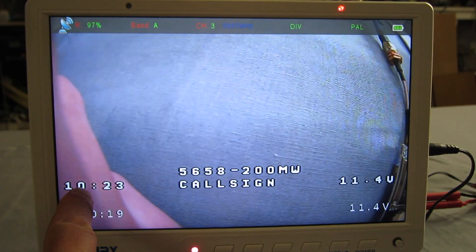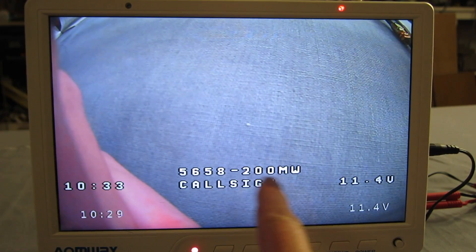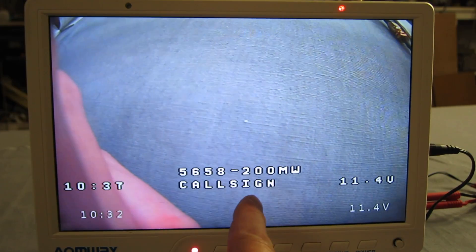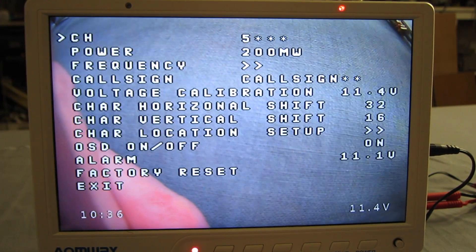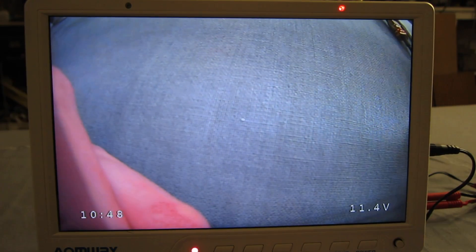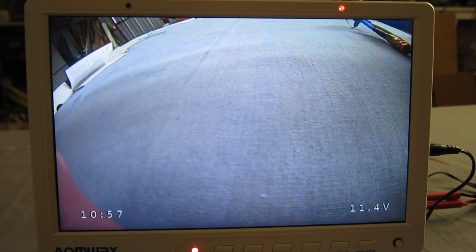There you can see the transmitter on-screen display — we've got power, frequency, call sign, voltage and time. I'll actually turn the transmitter OSD off because that just gets in the way. Now we only have the camera on-screen display. Now we'll do some tricky things with the video transmitter.